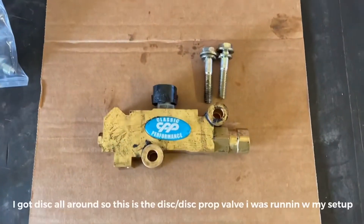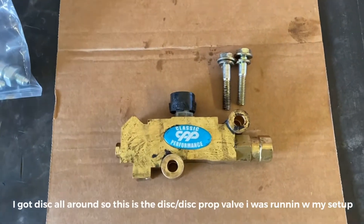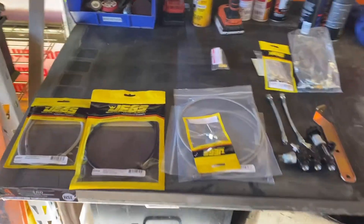Here's the proportioning valve from CBP. Already took it out. Getting started on the brakes.